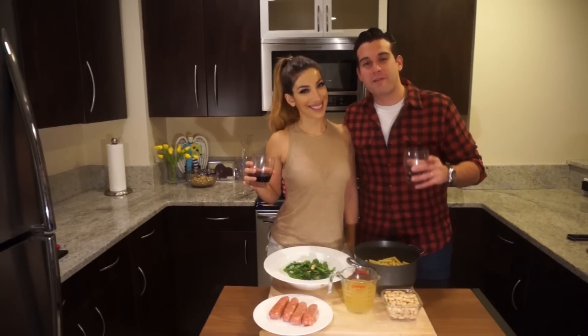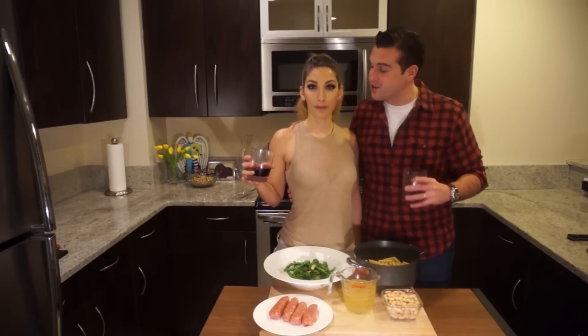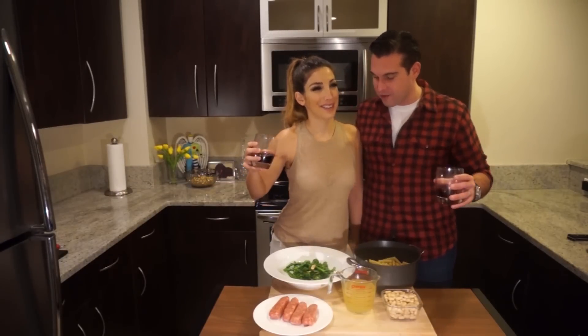Hey everyone, thanks for joining us. For those of you that don't know me, my name is Danny. I'm the husband that can't cook, and this is my wife, Chef Nina Marie, and she can cook with her eyes closed. This is all very true. So tell me, Chef, what are we making today?